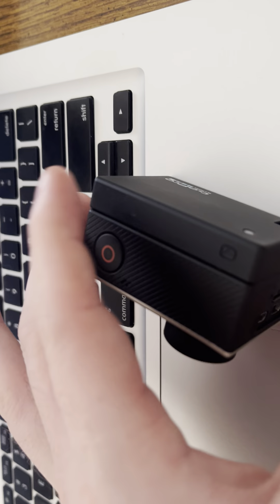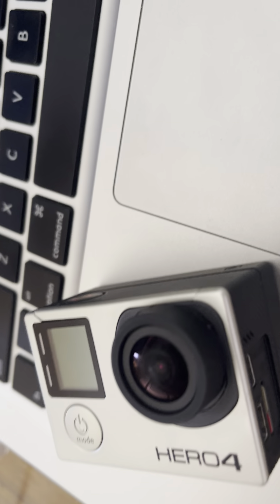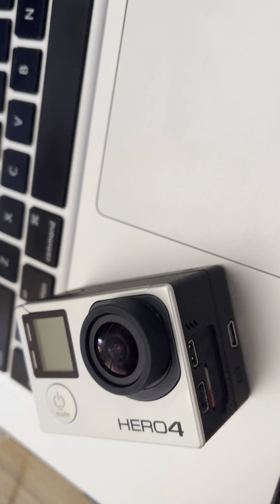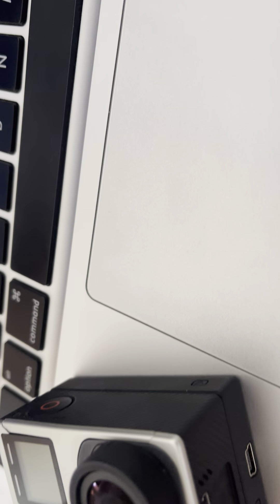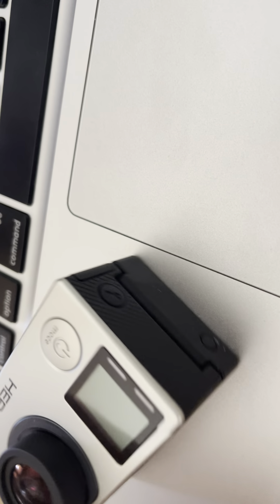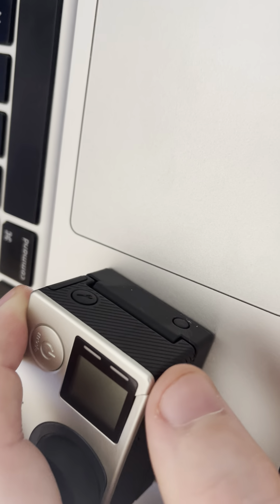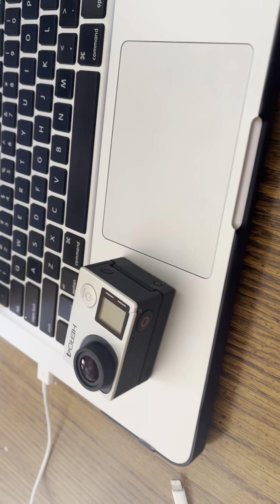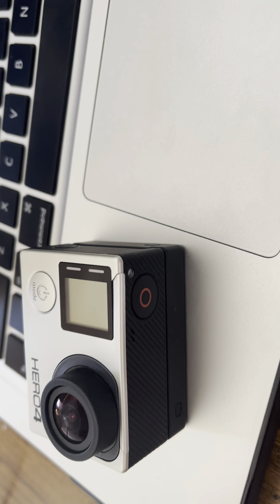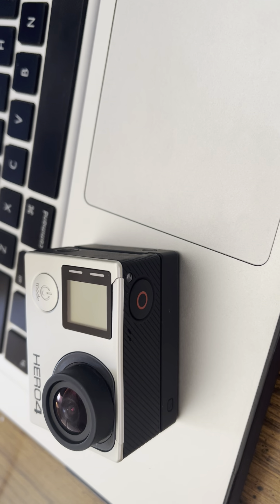Anyway, the only complaint I have about this camera — and you can probably already tell — is this plastic gray face plate. If you look, it's cracked. This is actually the second one I've put on here. I bought a replacement one and I have an extra left, but they're so thin that they break so much.